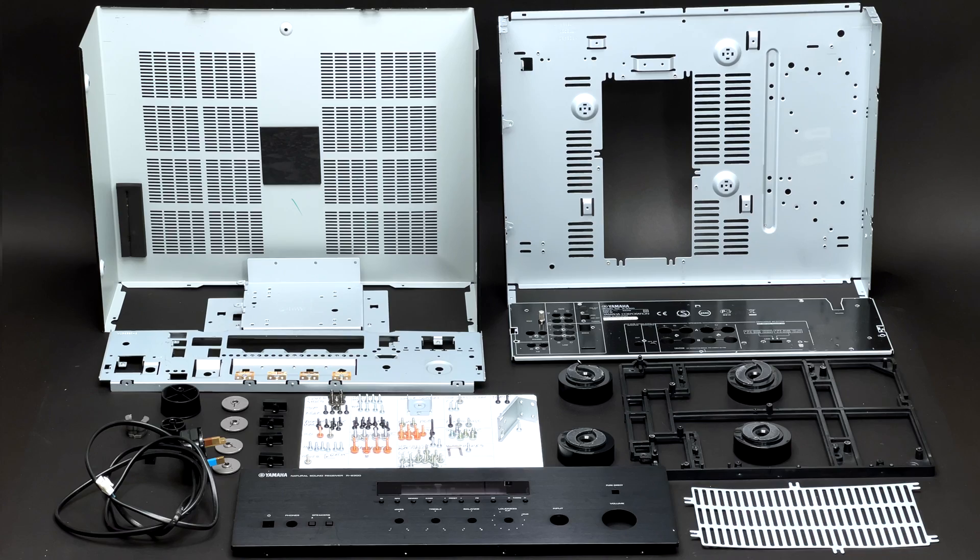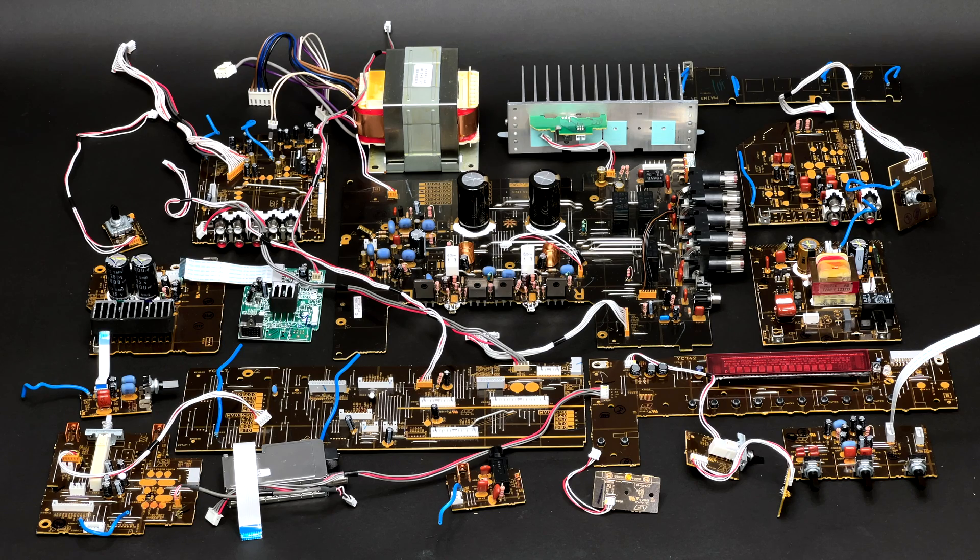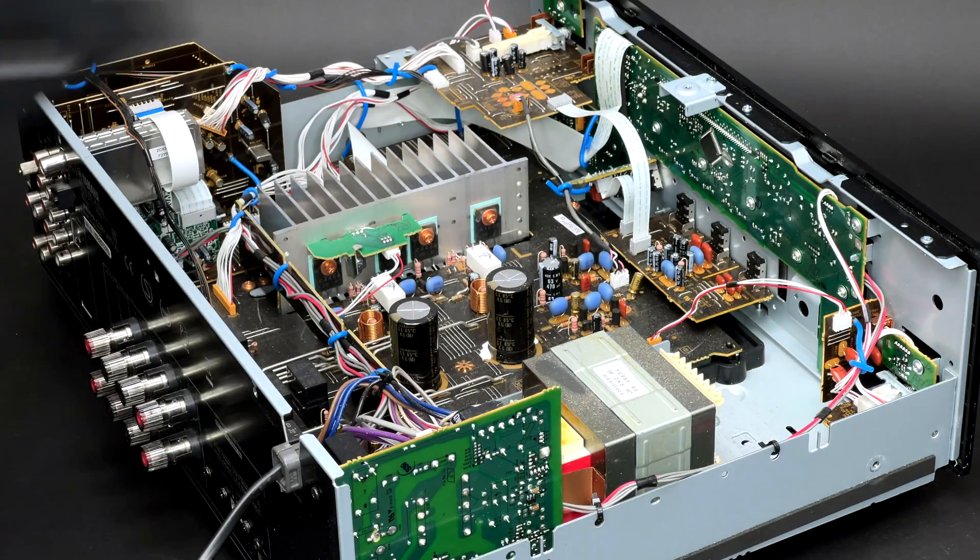What surprised me the most was an unexpectedly large number of parts that I found inside of it. I will show you the insights of this unit in a second.